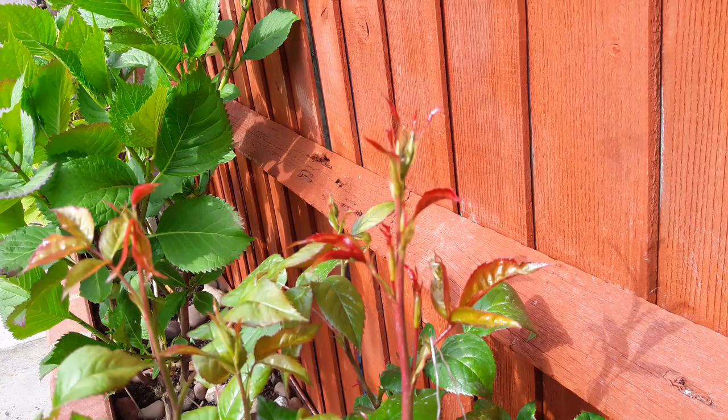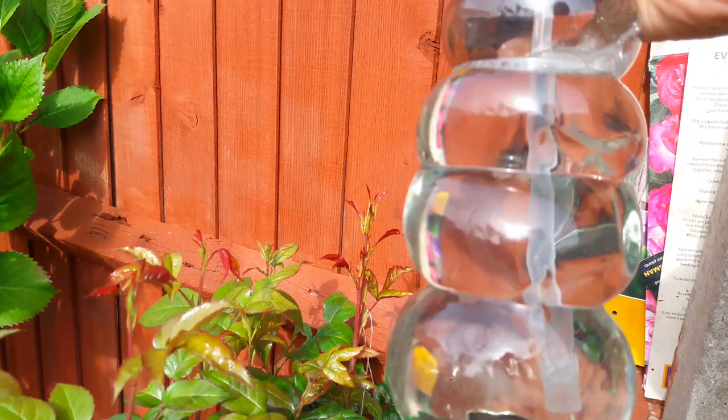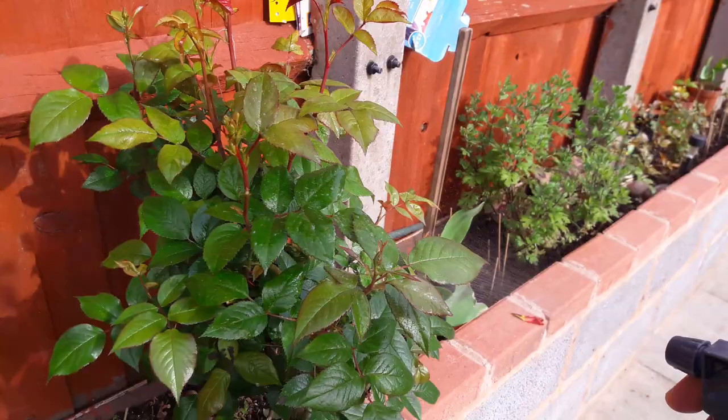Try to do it in the morning, because if you do it later in the day it can dry and burn the flowers. So either early in the morning or late in the evening. You can see it's slightly mixed with Fairy — I haven't shaken it too much so it won't get bubbly. It should basically dry out the green flies and prevent them coming back.